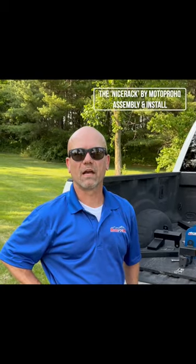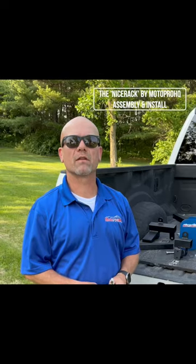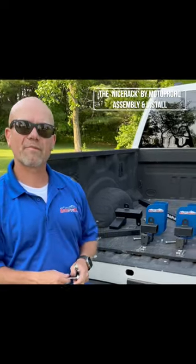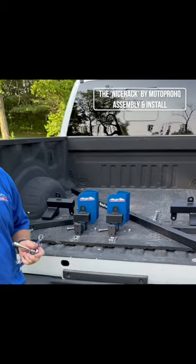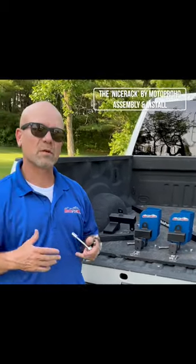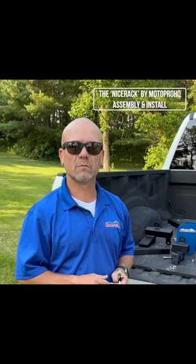Hey guys, Jim at motoprohq.com. Today we're going to talk about our NICE rack system that goes in the back of pickup trucks. This particular model I'm going to show you today is a two-bike system going in the back of an F-350 with stake pocket access. I'm going to show you how to assemble the chocks — this is universal for our toy hauler system as well as our truck system — and by the time we're done you'll know how to assemble all the components and how to put it in your truck.